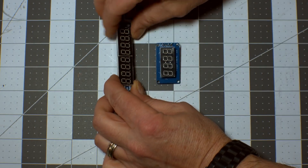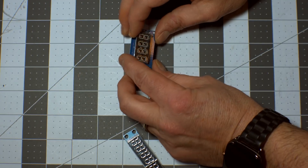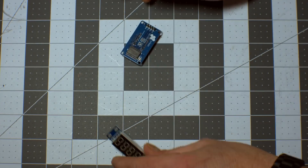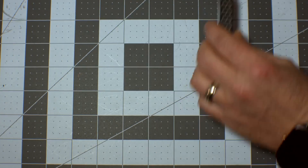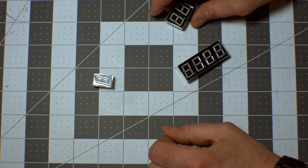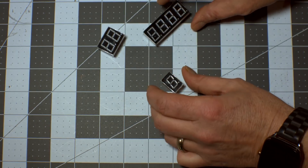There are eight digits on this one — you can't remove or rearrange them. This one has two dots in the middle and could be used as a clock, but if you only need one digit you can't really use these guys. So these are great if they fit directly in your project. If they don't, then you can use these raw ones, which are available in different sizes — this one is one digit, this one is two, and this one has four.